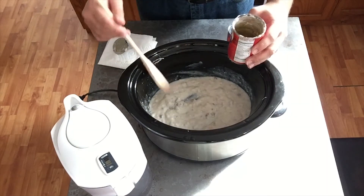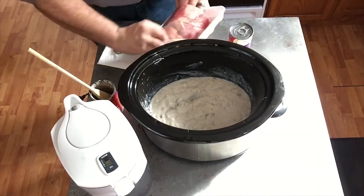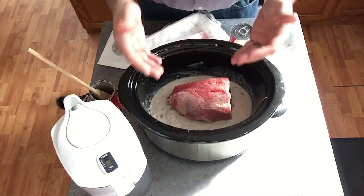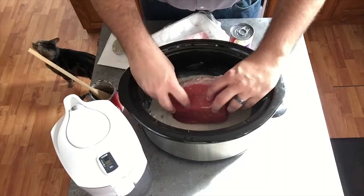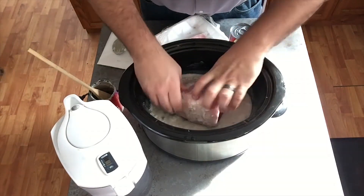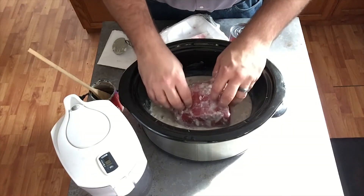Now that that is all mixed, I am going to put the beef roast in. Normally at this point I would cut the fat off of the roast before I put it in, but this one doesn't have a whole lot of fat, so I'm not going to do that. Make sure you wash your hands before this. You want to roll the roast around, and when it's covered all the way around, we can do the next step.